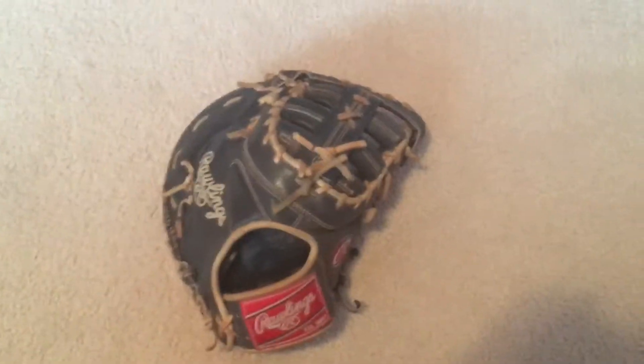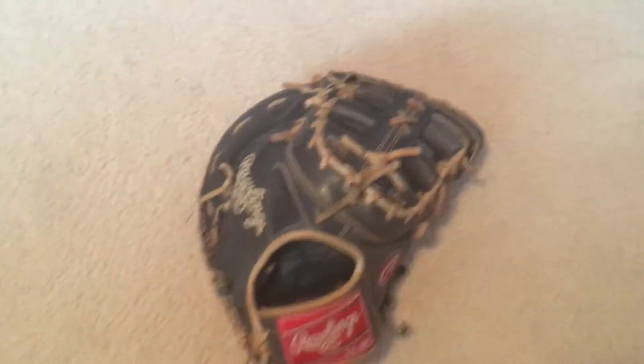What's going on guys, it's Baseball Reviews here. Today I'm going to be doing a review on this Rawlings Heart of the Hide. Now it is worn off and I can't read the model number there. All I know is that the last letters are DCV. It is a dual core technology and U.S. tanned leather.